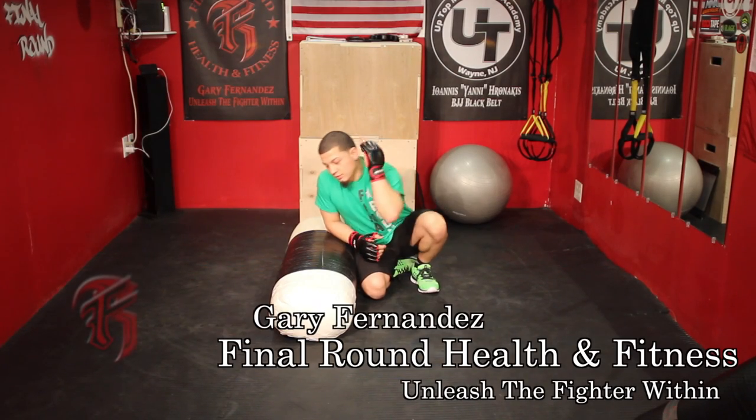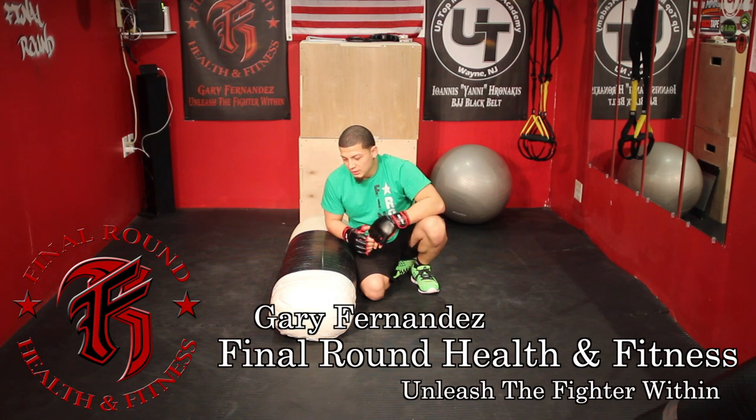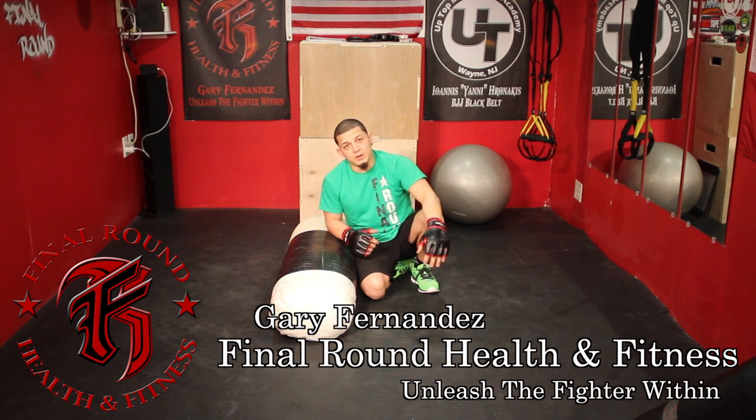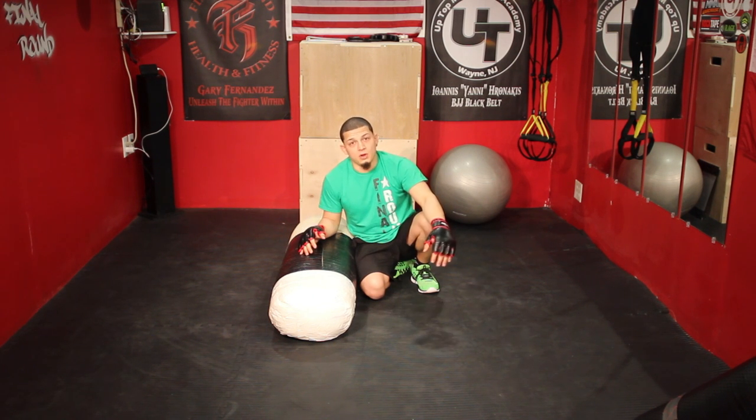Hey everybody, I'm here today to show you guys how to do an MMA drill. For this MMA drill, a lot of the drills that I like to do more recently are a lot more grappling based because I've been doing Jiu Jitsu for so much longer.